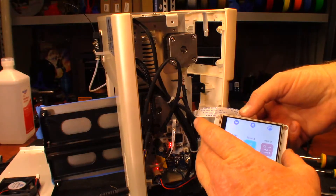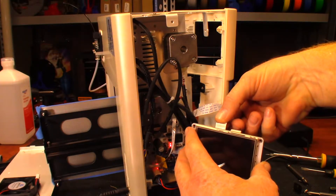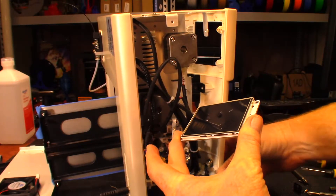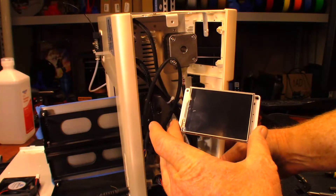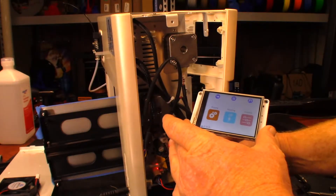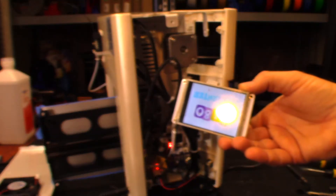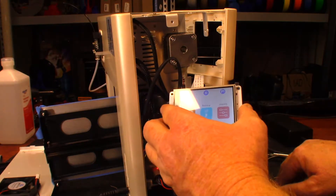Still recording - guys, I just did a no-no and it worked. What I did is I disconnected that ribbon cable, pressed it back in while the printer was on - you can hear it reset - and it came on! I don't know what the story is behind that, but now it's working. I'll leave it off for just a moment. Now it's working - apparently doing a hot swap on it made it reset or something.